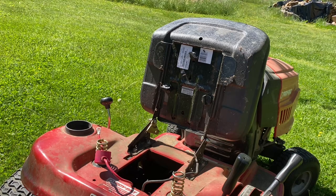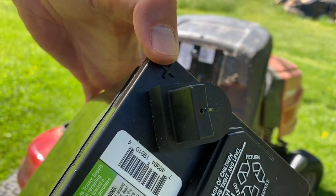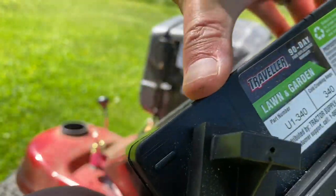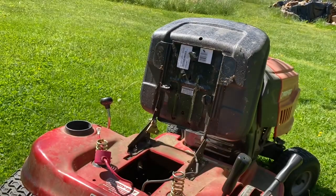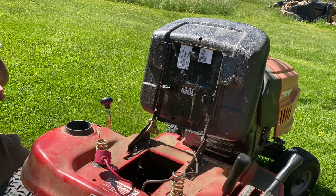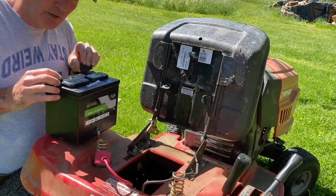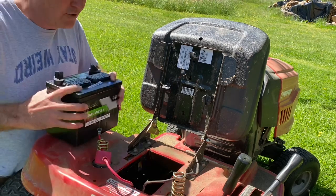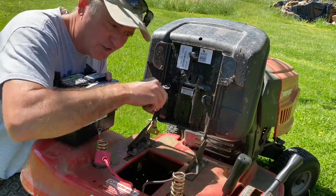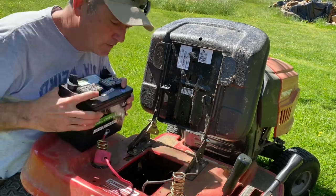I want to point something out here. You want to pay attention to the symbols on the battery — this is the positive terminal and this is the negative. You can see the plus and minus symbols. A lot of batteries will have a red cap on the positive and a black cap on the negative, but you can't go by the cap color because people in the store will swap those caps around. Make sure to always go by the symbols on the battery.